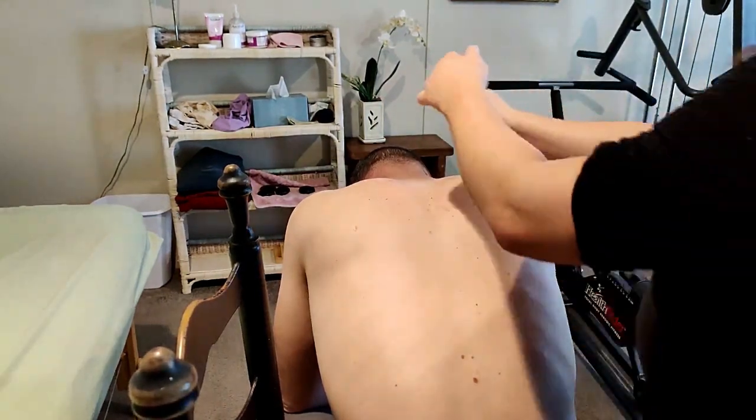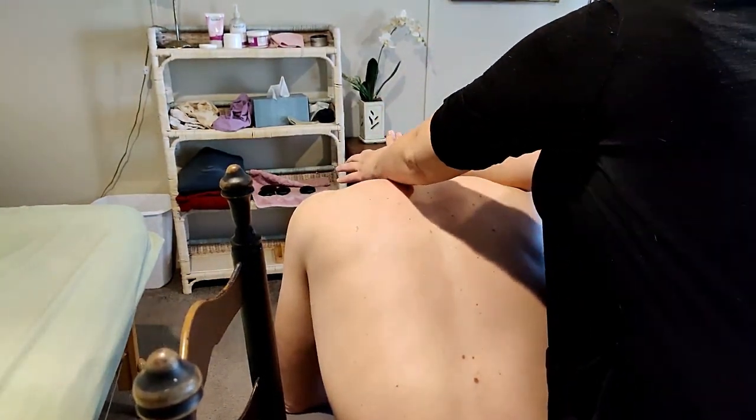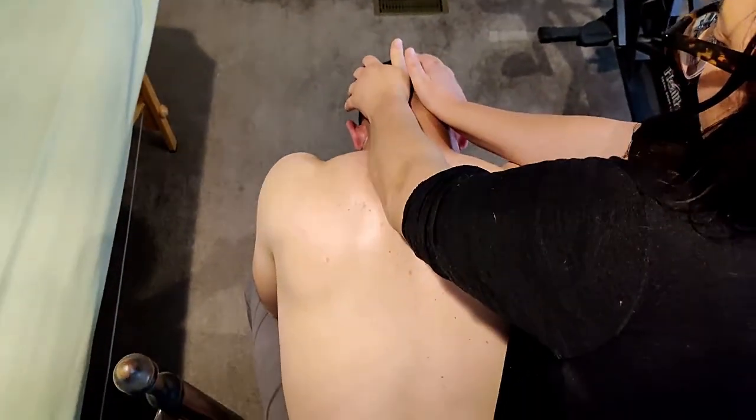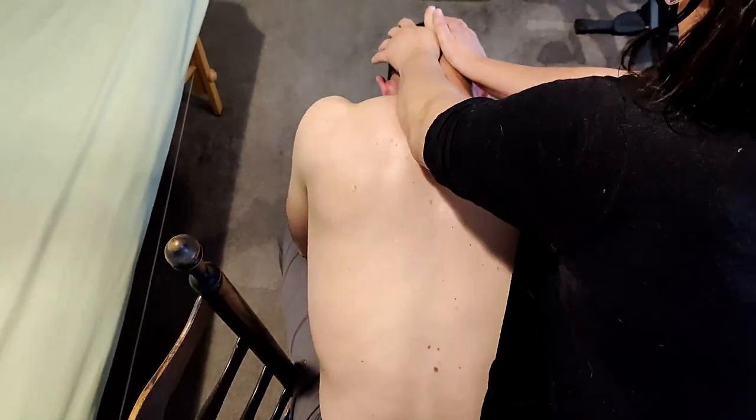Then from here, using the palms again along the base of the skull, just doing a gentle skull rock back and forth, elongating the muscles.